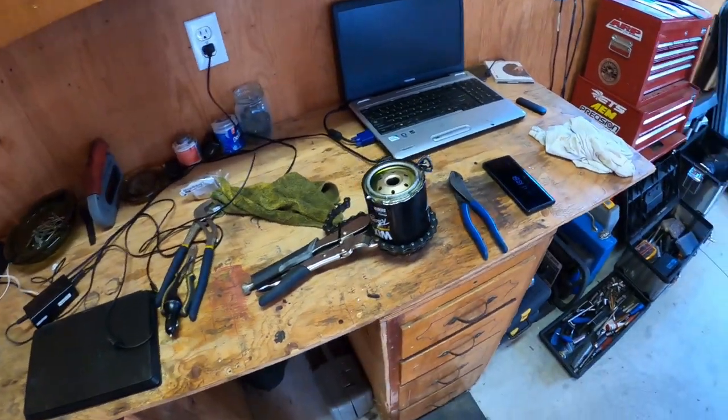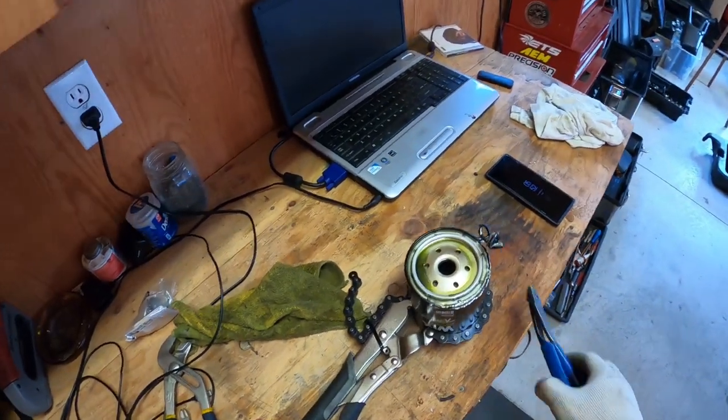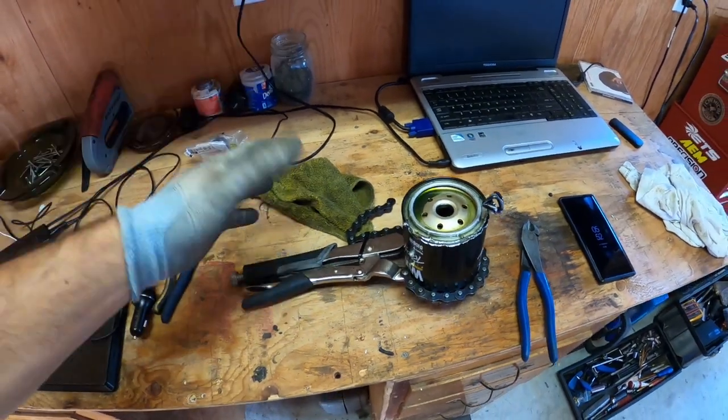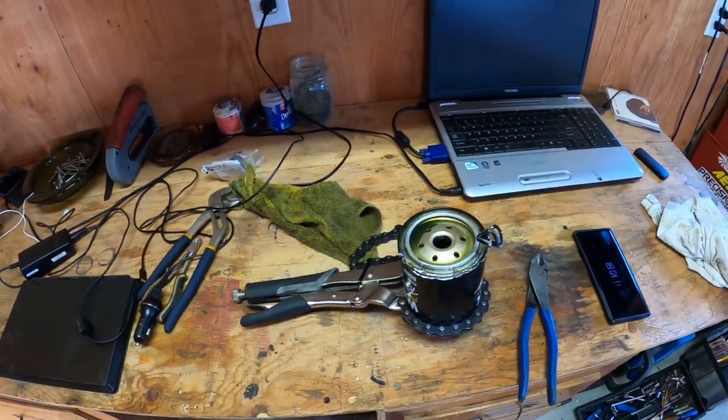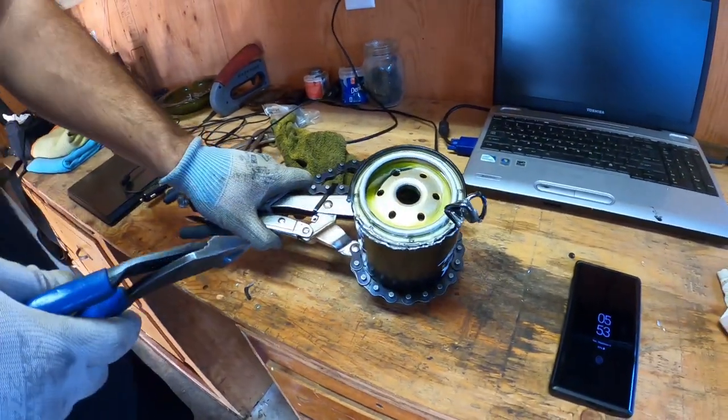I'll show you a quick and easy way to open this up. There are a lot of expensive tools you can buy online — there's like a cutter thing you can buy for around a hundred bucks — but it's so easy. You just need one tool like this, or a vise, just to grab the filter and hold it steady.